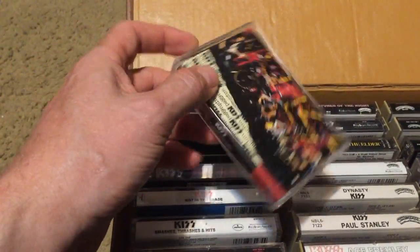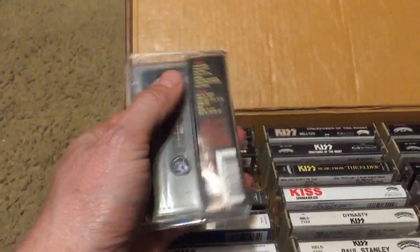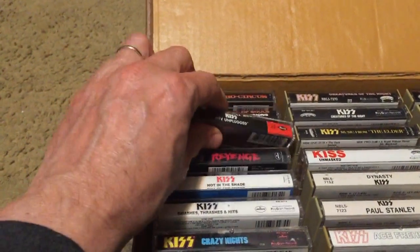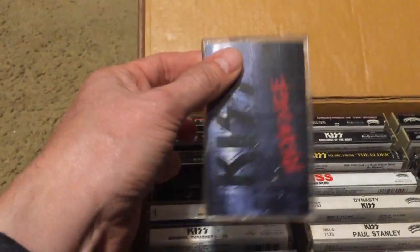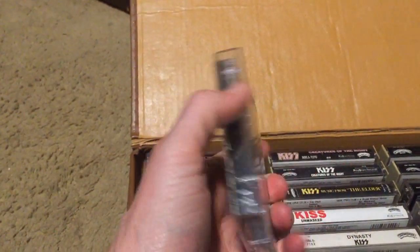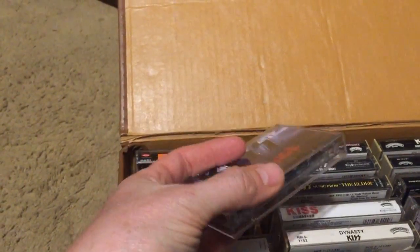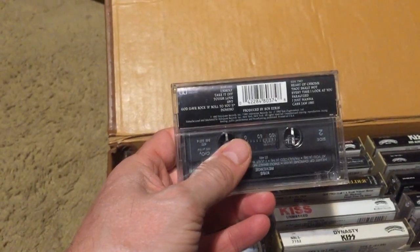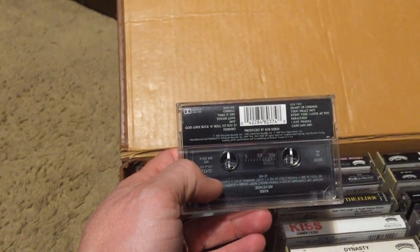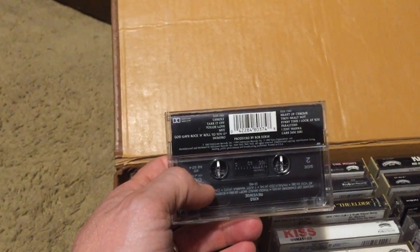Next is KISS MTV Unplugged — this was the return of Ace and Peter and it's a pretty good tape. Then we have Revenge, an awesome KISS tape. Gene decided to put a lot of effort into this one, and it's produced by Bob Ezrin who did Destroyer. It has some phenomenal tracks: 'Unholy,' 'God Gave Rock and Roll to You,' 'Domino,' and 'Thou Shalt Not' is amazing.